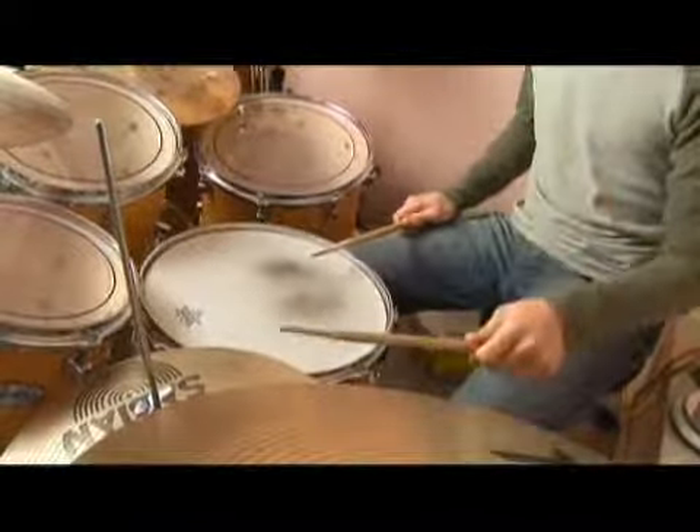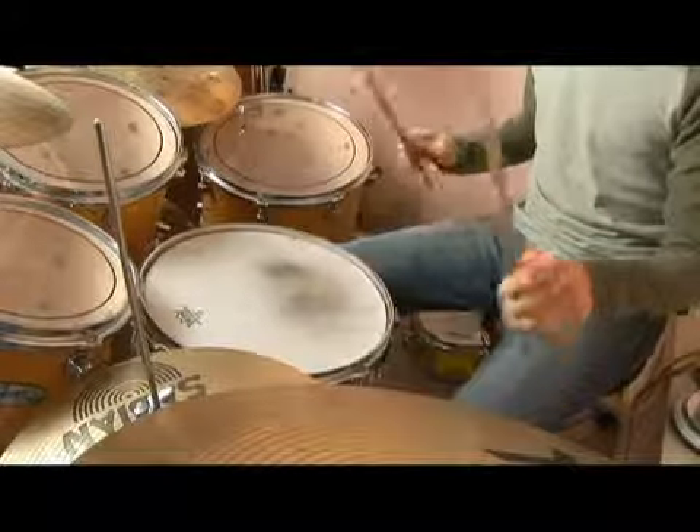I'll also play it for you just playing quarter notes on the hi-hat: one, two, three, four, one, two, three, four.